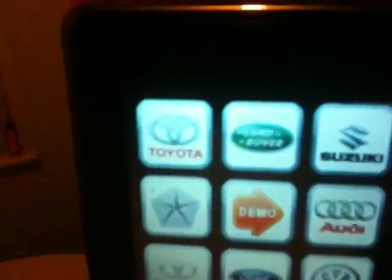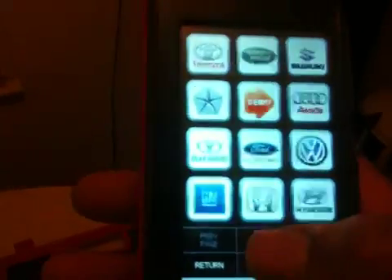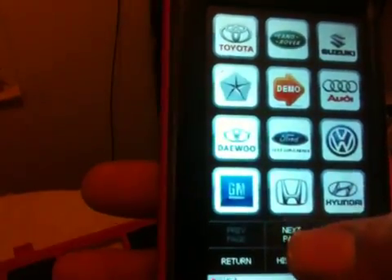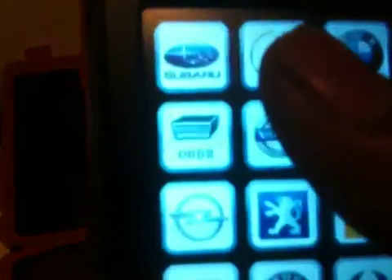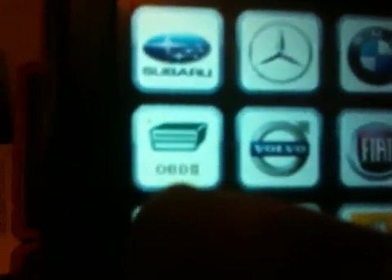This will display a screen with an array of vehicles — 3, 6, 9, 12 on each page — and you have 3 pages, so 36 car manufacturers right here. If you cannot find your make, all you have to do is use the OBD2 app, which allows you to free-scan virtually any vehicle.